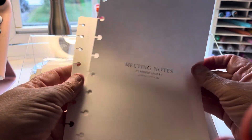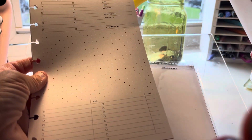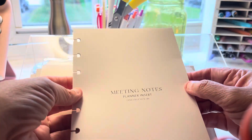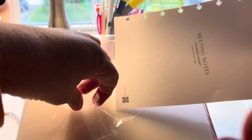I just want to show you what they look like. Cool — so meeting notes, attendees, agenda, next meeting, et cetera. I could always do one of these for work. We haven't had an official meeting at work recently, so I'm actually going to put it back in here. I just wanted to show you what it looked like.